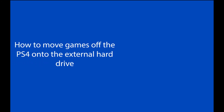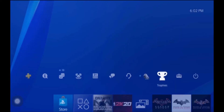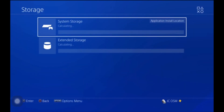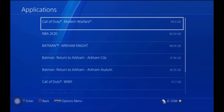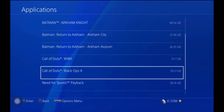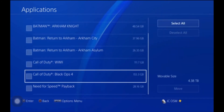I'm going to show you how you can move a game to that external storage. From the beginning, go to Settings, then Storage. Go to System Storage, click into Applications, and let's say Black Ops 4. Press the Options button and a menu will come up — Move to Extended Storage. Press X on that and you can select individual games or select all to move them all to your hard drive.